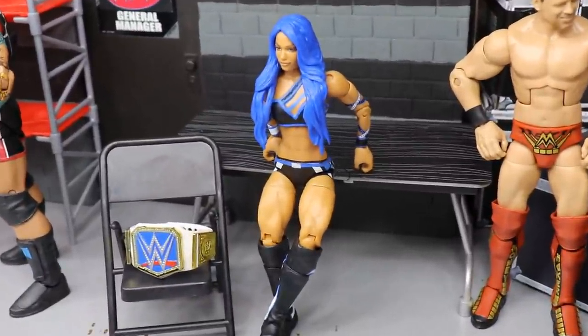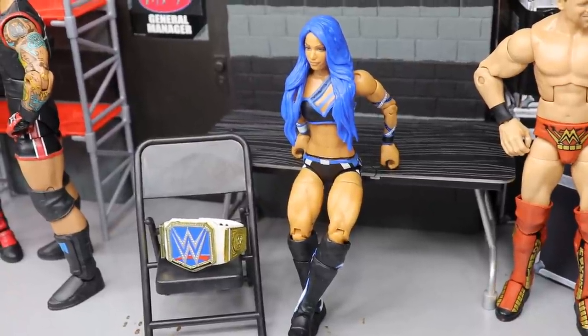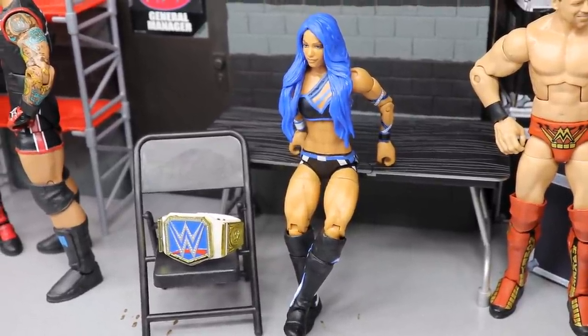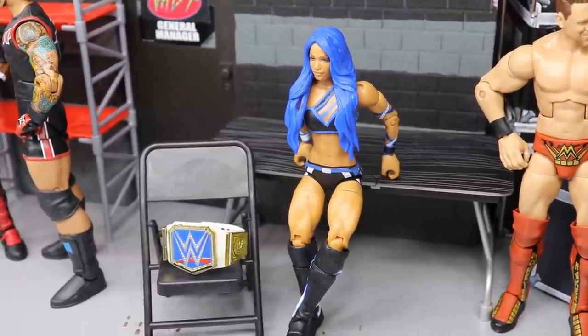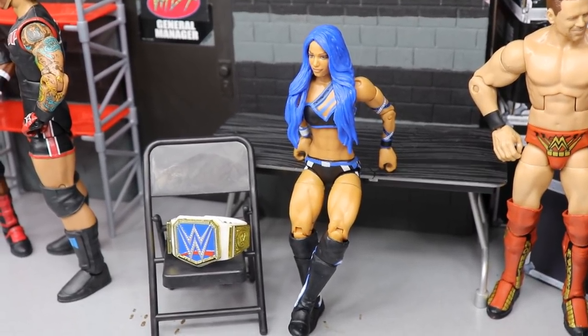Coming to the left, we have Sasha Banks with her SmackDown Women's Championship looking pretty good over there. She's got to keep her mind focused — she doesn't want Bianca Belair to knock her off of the mountaintop. I have a bad feeling that's going to happen though. I like Bianca Belair a lot, I think I like her in the ring more than Sasha, and I think we're going to get an instant classic out of those two. I'm all for it.